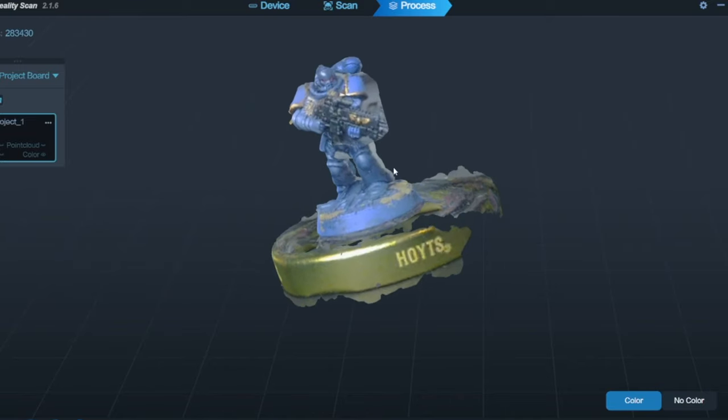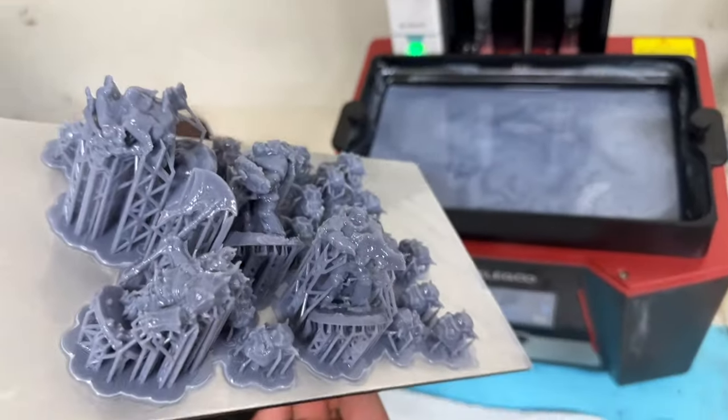Can you 3D scan your Warhammer models and print them out? Today we're going to be finding out.